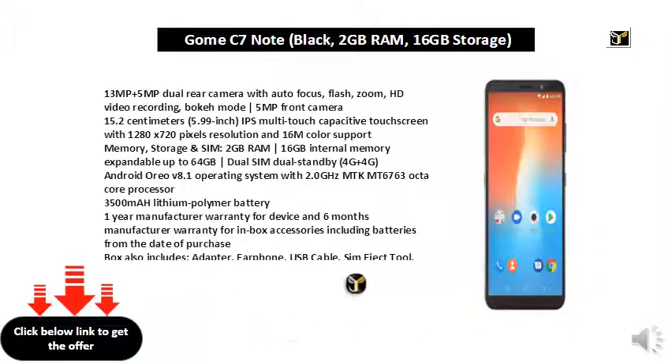1 year manufacturer warranty for device and 6 months manufacturer warranty for in-box accessories including batteries from the date of purchase. Box also includes adapter, earphone, USB cable, SIM eject tool, and user manual with warranty card.